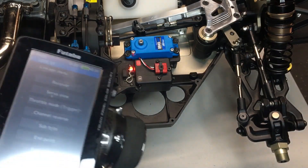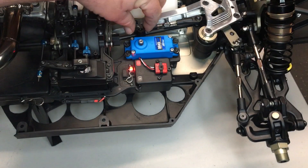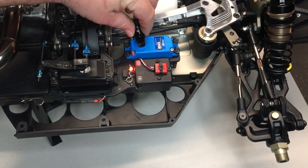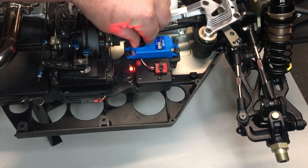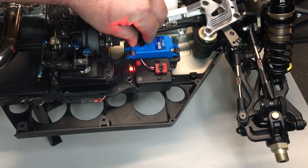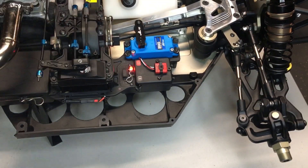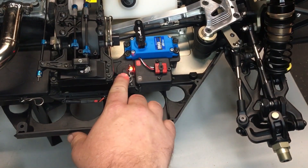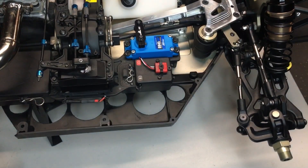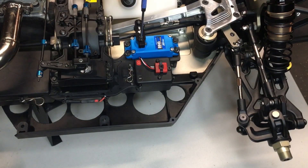Now that it's set to zero with 100% endpoints and your wheels straight, you're going to go ahead and place your arm back on the servo in the best location as possible — that gets us closest to being straight. Turn it just slightly until it slides right on, then tighten down your hardware. We'll turn off the car first and tighten up the screw so it doesn't put any strain on the servo while you're cranking down the hardware.